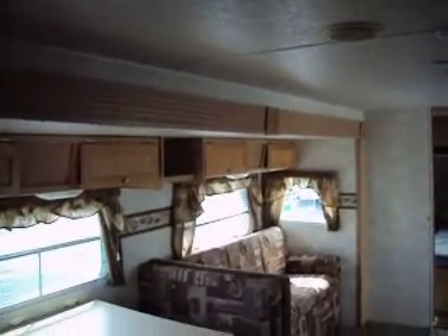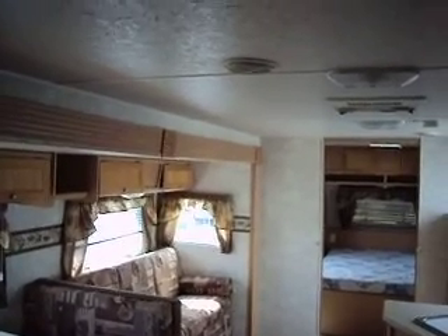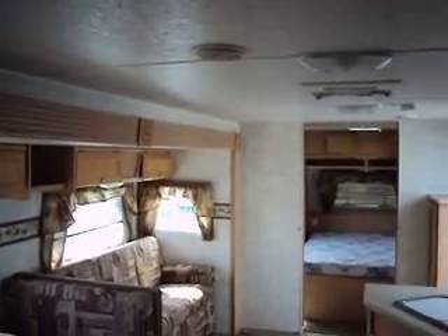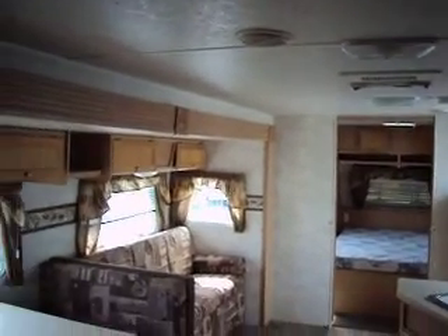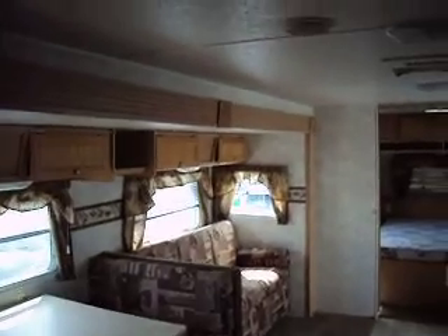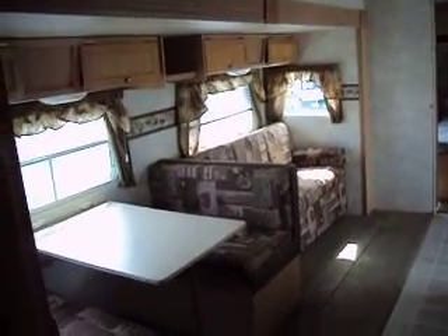So buy this Forest River. Lastly, if you're thinking about shipping, there's a website called UShip.com — it's the letter U and S-H-I-P dot com. You'll get your best deal there for shipping — it's usually a dollar to a dollar fifty a mile depending on where you live. Buy this camper — it's a nice one. If it's what you're looking for, you'll like it.